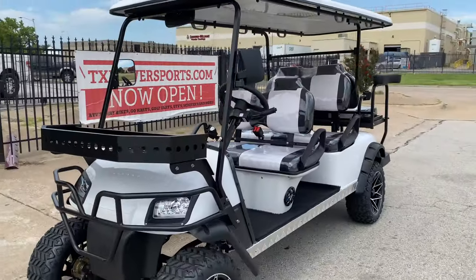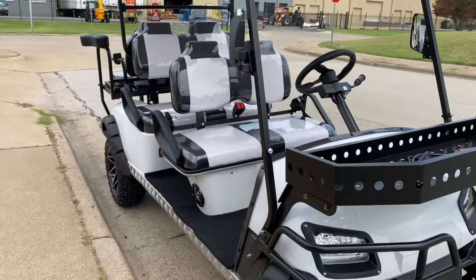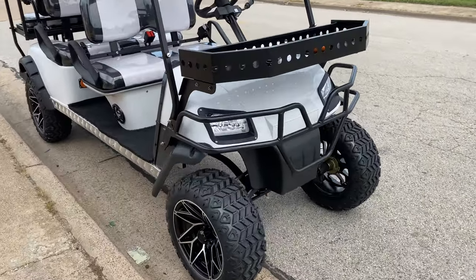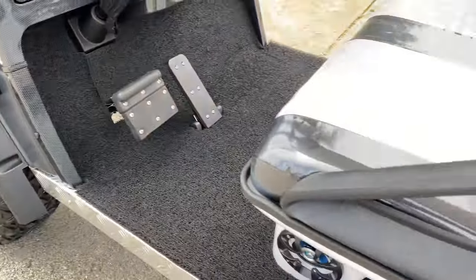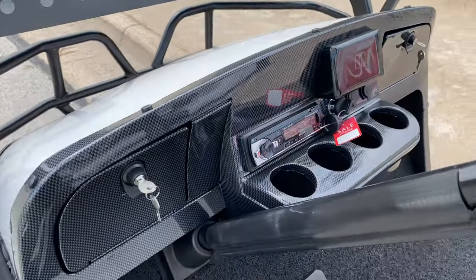Hello guys, welcome to TX Power Sports. Today we'll be showing you this new product made by Casador. This product here is called the Dynamic Enforcer. This is a six-seater limo style golf cart. It is fully electric and comes with a stereo with speakers.